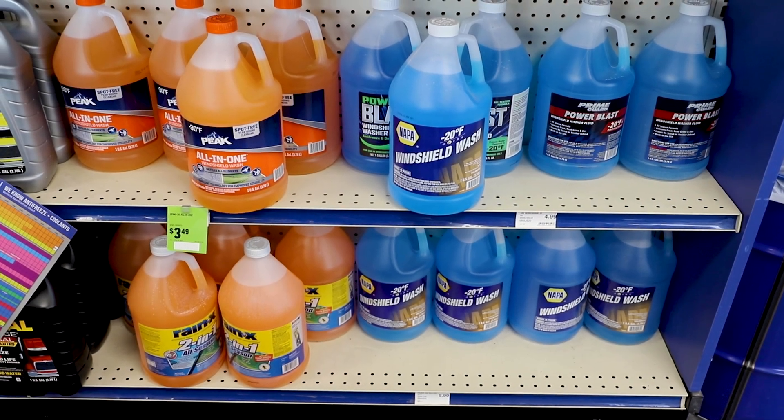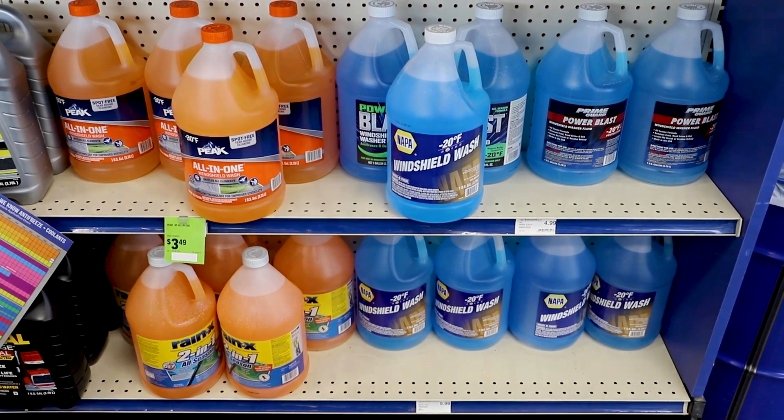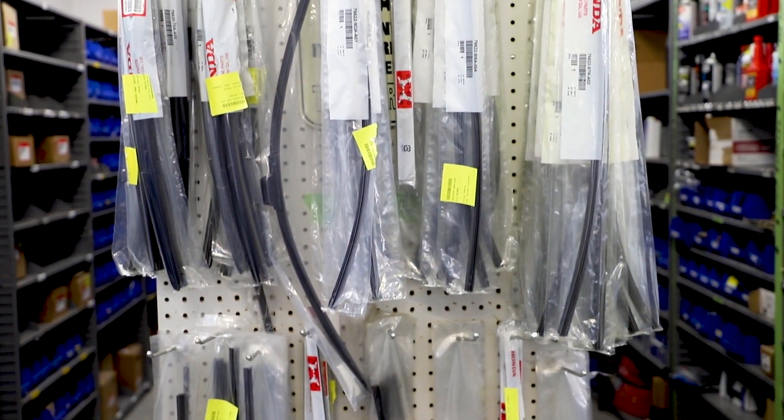Something we use a lot in our cars without even thinking about it is our windshield wipers, which means we also need to replace them when they get worn down along with the wiper fluid. The good thing is both processes are pretty simple. To start, you need to purchase some windshield washer fluid and the correct windshield wiper blades or inserts.